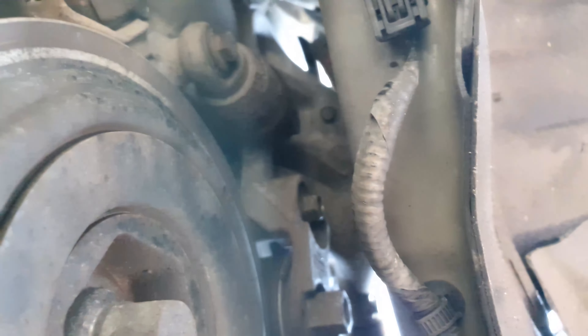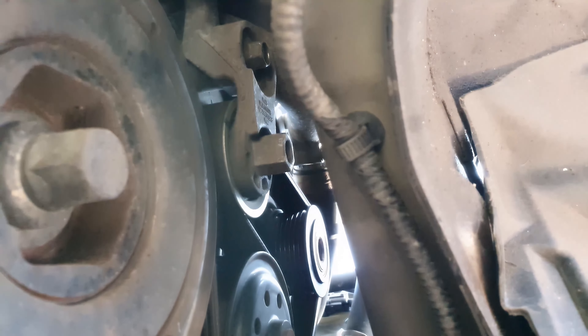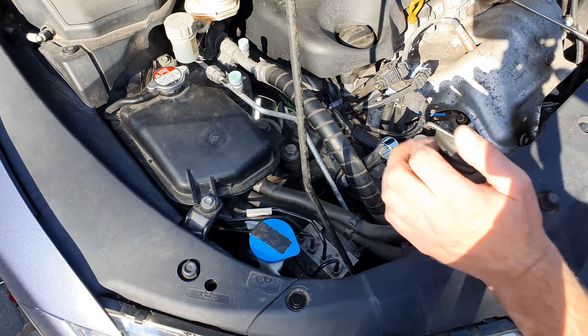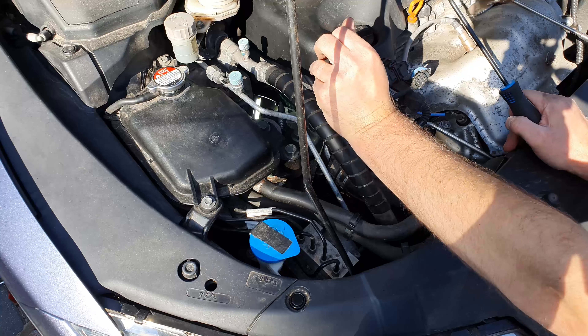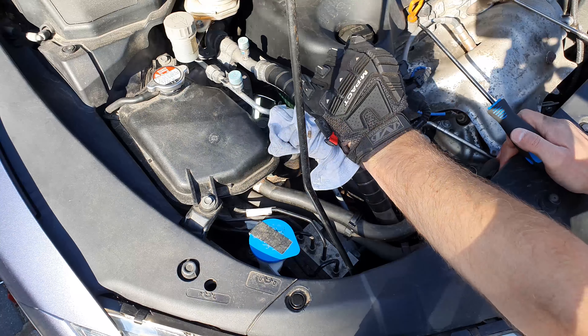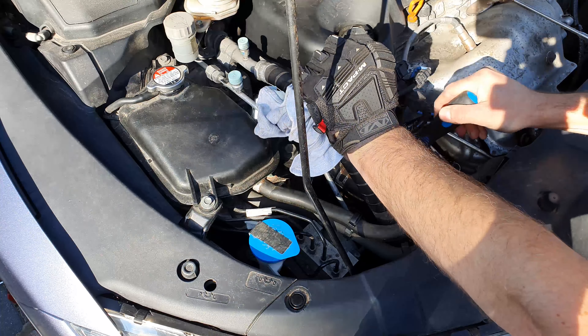Here you can see the tensioner from the underside — that's the large hex fitting that we need to get onto. Back up top, I really found that a long zero-degree offset ring spanner helped with this, sometimes called aviation spanners. I pushed the spanner upwards into the engine bay and used a pick tool to pull the belt off of the topmost component, which is the alternator.